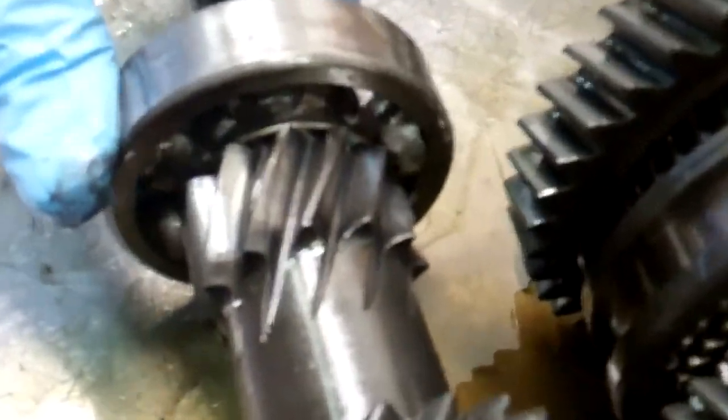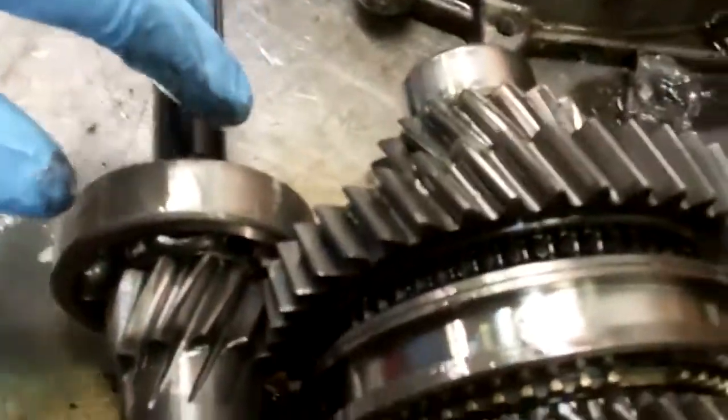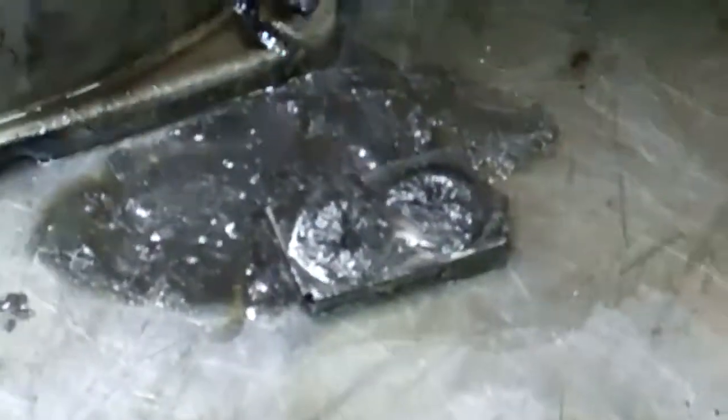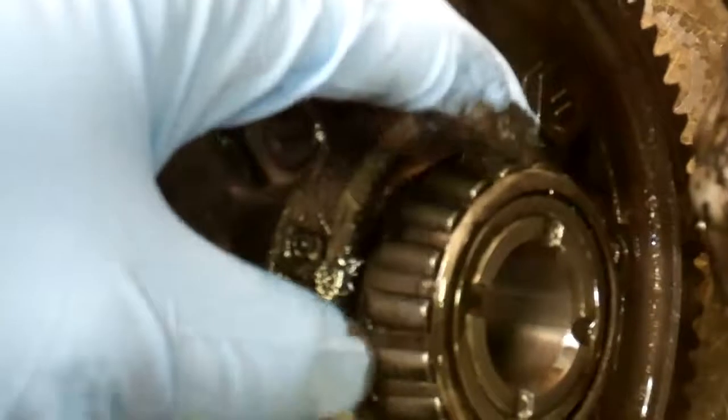You can see if I zoom in on it — this bearing is the one that failed. The metal cage that keeps the bearing balls separate came apart and got ground up, turning the transmission fluid into liquid sandpaper. Check out that magnet there — it's all nice and fuzzy. That's what happened, and the rest of the bearings are all bad from the fluid being turned into liquid sandpaper.